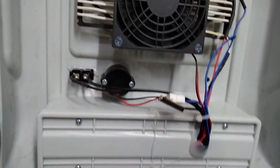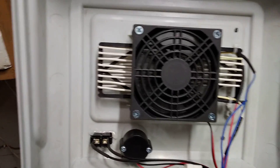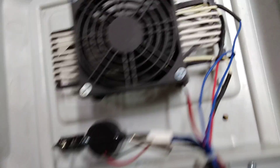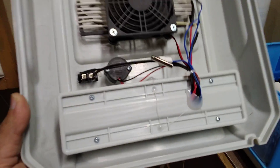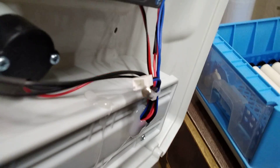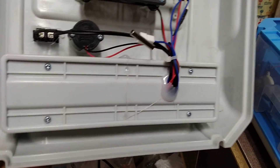We have this top part, and as you can see, it has a fan which throws air onto the heater. The heater is a silicon heating element with a consumption of around 50 watts. There is also a temperature sensor inside this system.